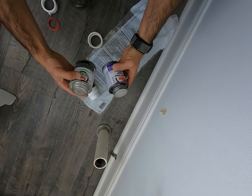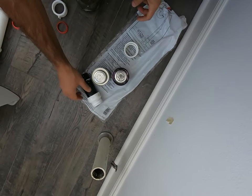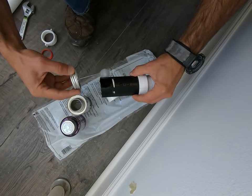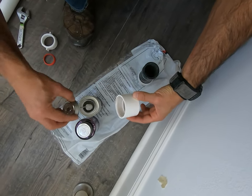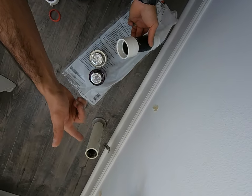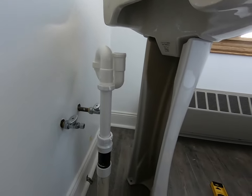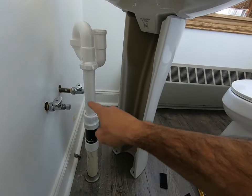Usually this comes in two parts, or you can buy them separately, but I usually get both. Protect the area that you're going to do the work on. Clean up the parts that you're working with. Hold it tight and count to 30. Repeat the same process for the other side. Next, I want to assemble the pedestal sink just to get an idea of where I need to be in relation to my drain.